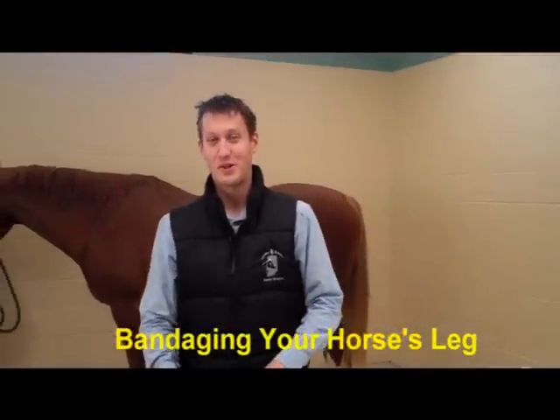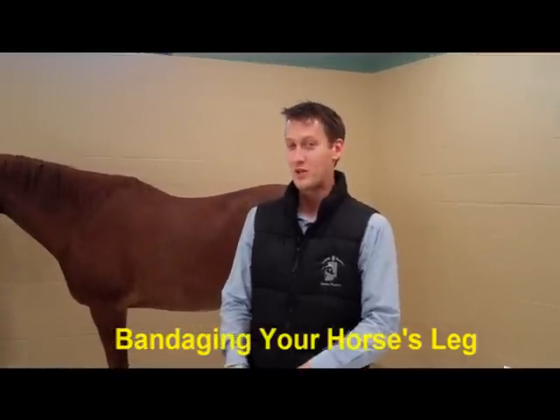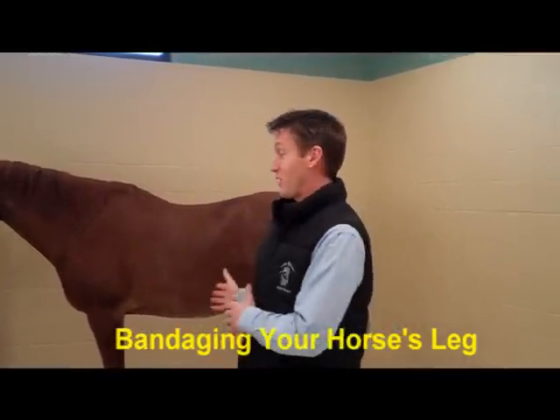Hello, I'm Dr. Rothenbuehler from Conley & Coonsie Equine Hospital, and today we're going to show you how to do a lower leg bandage and upper leg bandage using our demonstration horse.